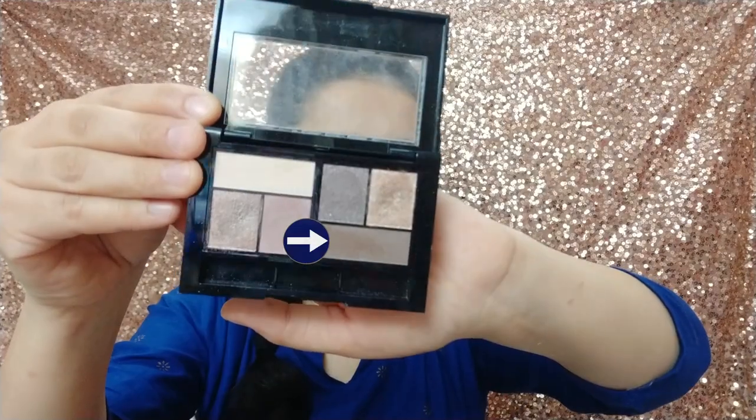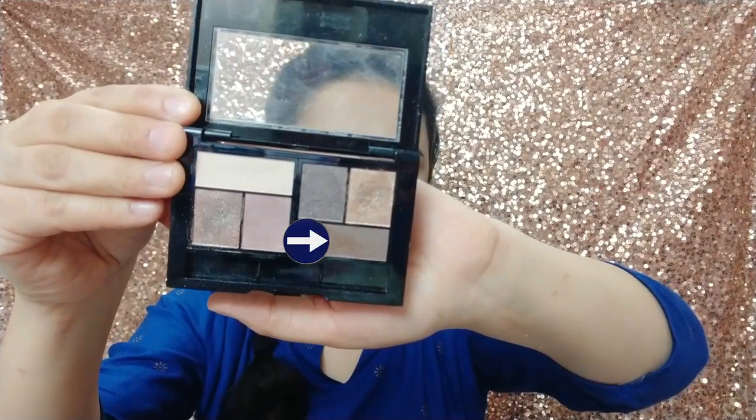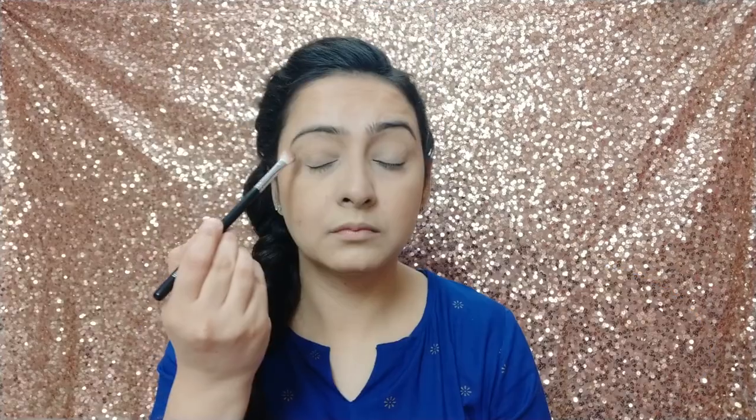Next, I am going to highlight using the Wet n Wild contour palette. I am going to highlight the under eyes. I am going to use a neutral palette for eye makeup and keep the eyelids neutral. With a blending brush, I am blending the color in the crease.